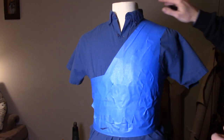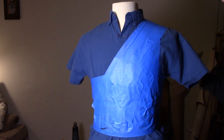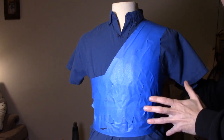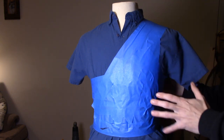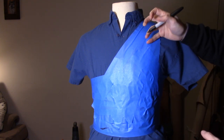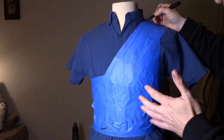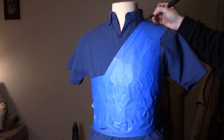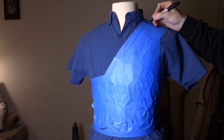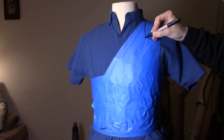Once you get a couple layers of tape on whoever your victim happens to be, if you're doing this on yourself it's obviously very hard to wrap the tape around yourself and draw on yourself, so you need to get somebody to help you. It obviously works best if you've got somebody else about the same size that you can work on, or if you're making it for someone else. Once you have the tape on there, you can just draw on it where you want everything to fit.